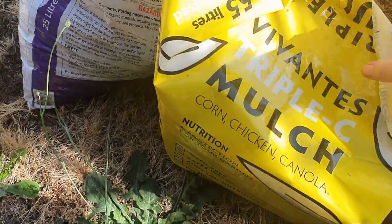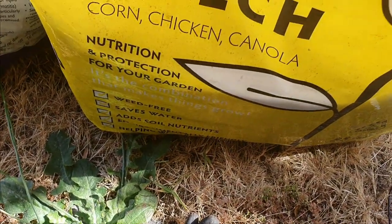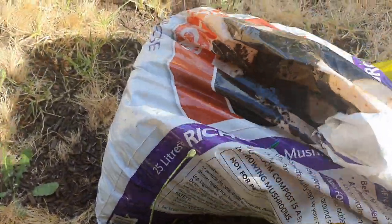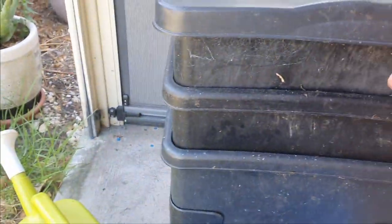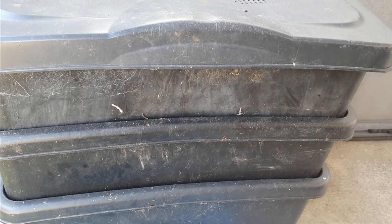So what I'm going to do — I've had some spare triple C mulch: chicken, corn and canola. It's a nice sort of lightweight mulch. I'm going to try a new bedding with this one today. I haven't actually used this before, and I do have half a bag of mushroom compost left over. So I'm just going to do a mixture here and put it in on top of this worm cafe as a third tier, just to see if it's the type of bedding that they enjoy.